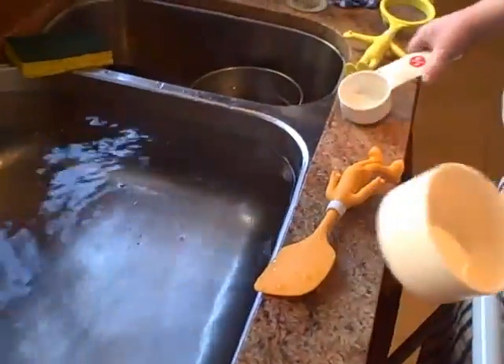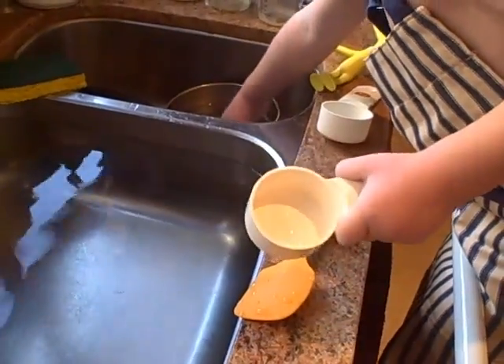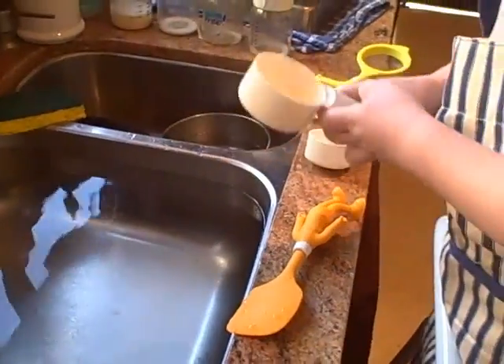Put it in there. And then what? This is there. And now it's ready.